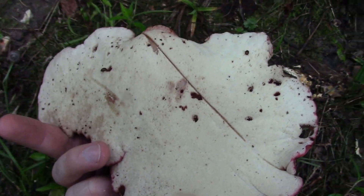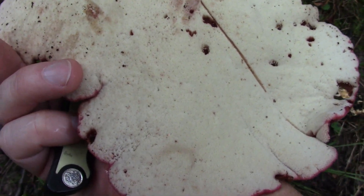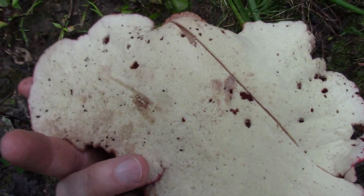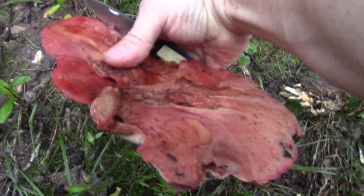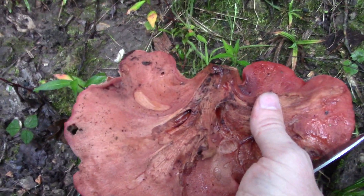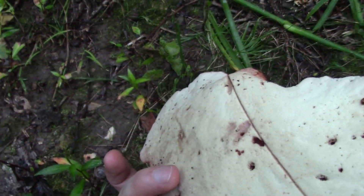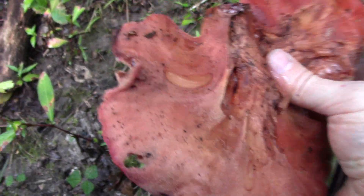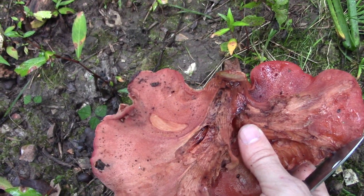It is a polypore mushroom — no gills underneath. The pores can be whitish like this, or even pinker. I'm going to take it home and show you the unique texture and look when you cut it open. It almost feels like a slab of raw beef in my hand.